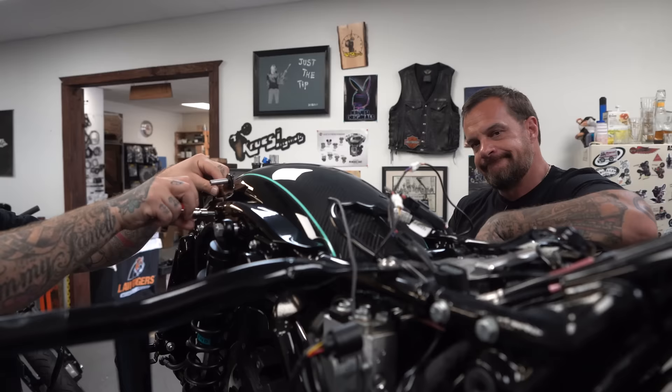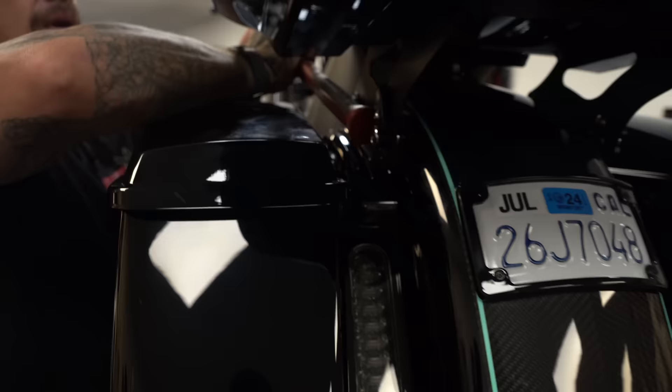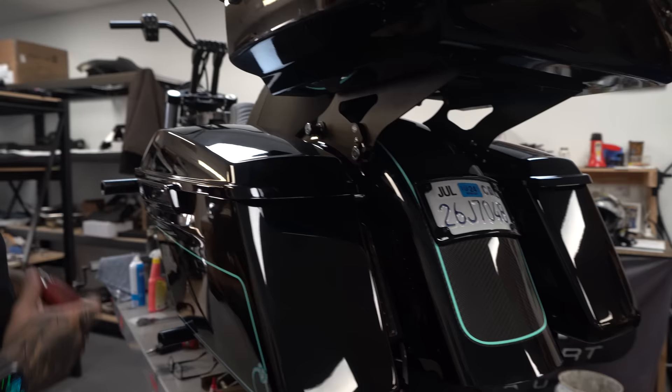A lot of tour pack installation going on here at Cruzy Originals. There you go. Just goes on that easily.